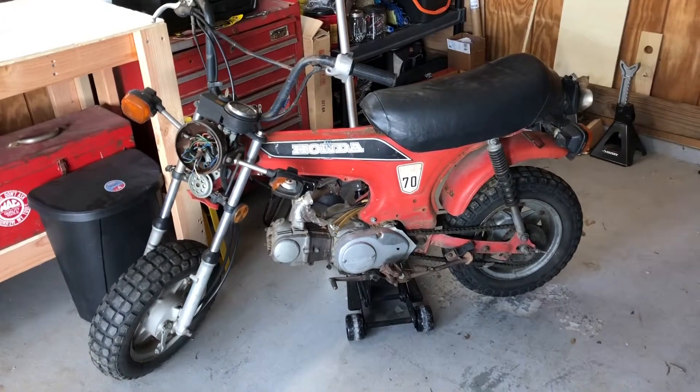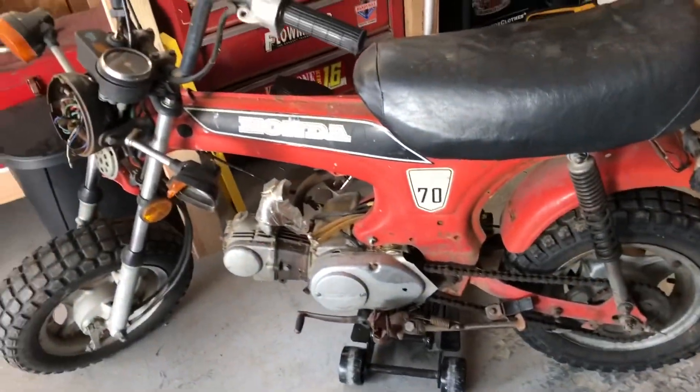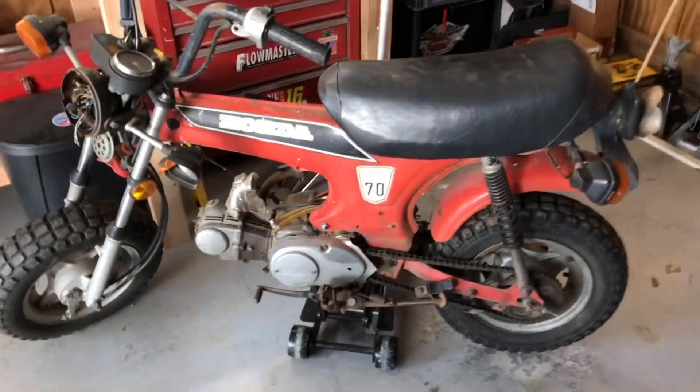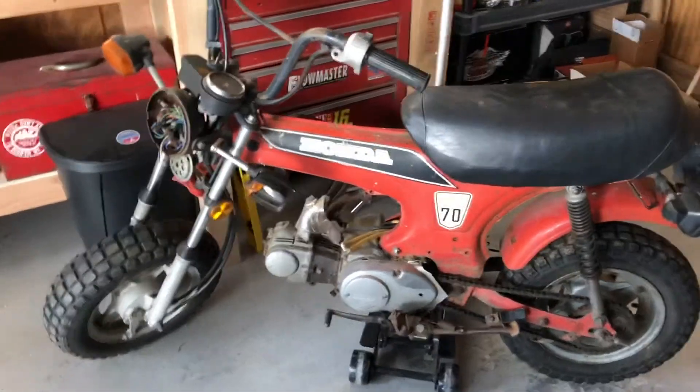I only have a couple hundred dollars to spend to refurbish this. I probably won't be sending it out to get powder-coated — I may just be spray painting it white to the best of my ability. I will make this look as good as possible.